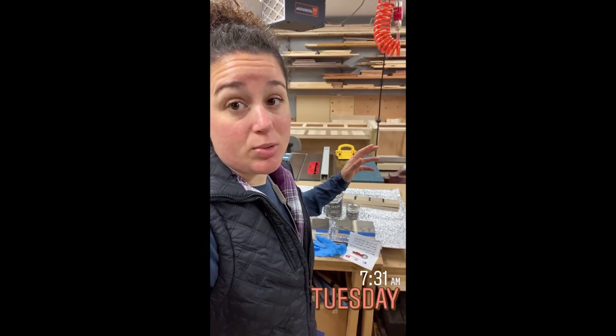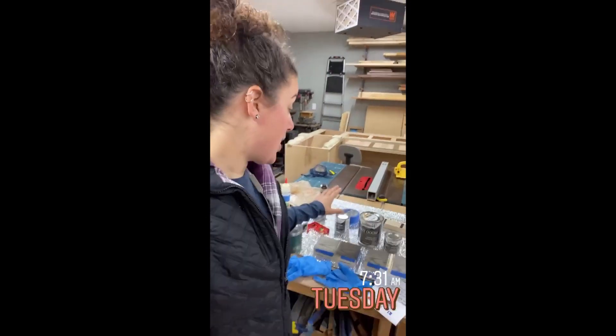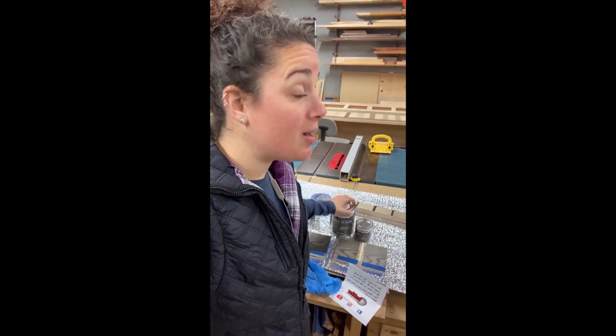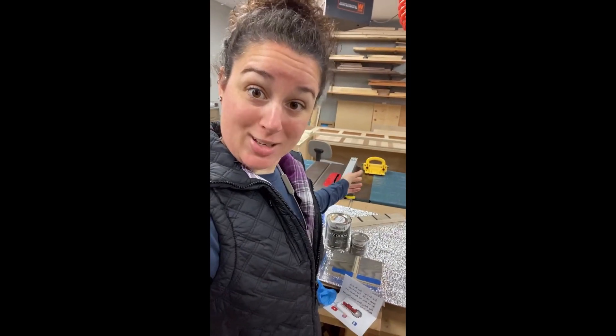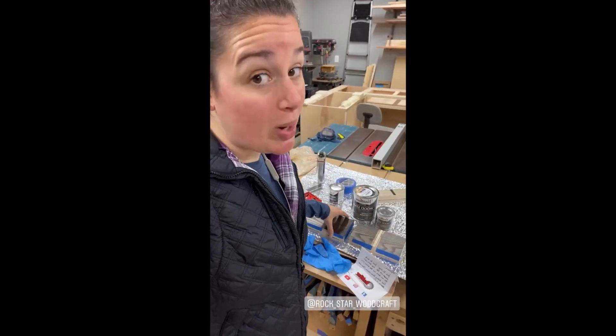Good morning, everyone. Happy Tuesday. I've got a long list of stuff to do today and we'll see what I get through. Yesterday I did those stain samples with this Varathane wood stain — it says it dries in one hour. I gave it three hours, then hit it with poly. After three hours, all the colors just wiped right off. I redid new ones yesterday afternoon, so I'm going to give it a full 24 hours before I hit it with poly, and if the colors wipe off, I'm not going to be happy.